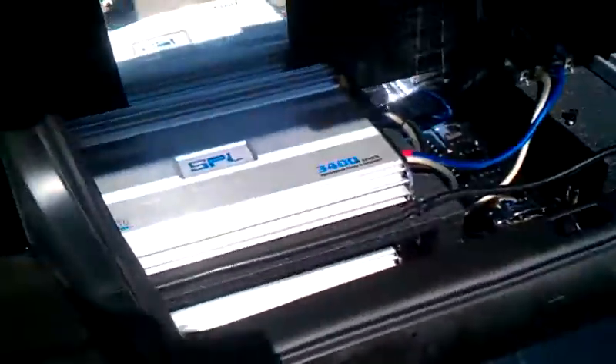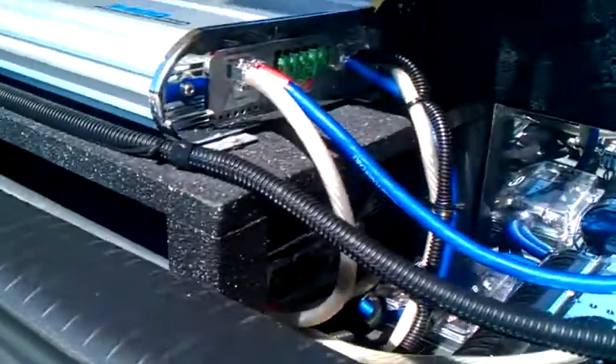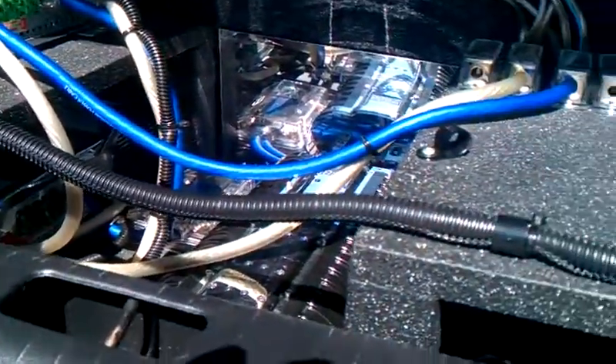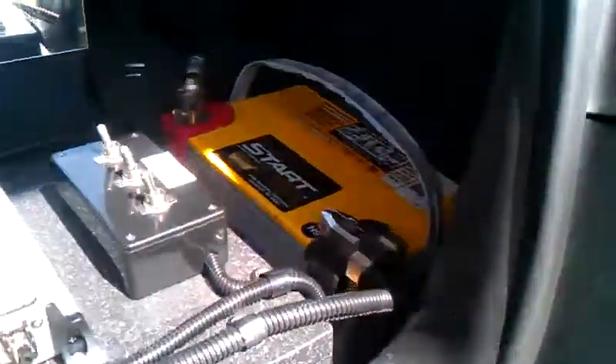Need to clean this thing out — it's a mess. And of course both of the 3400Ds, the sound processor, extra battery of course, there's another one under the seat, and a 40 farad cap right there.